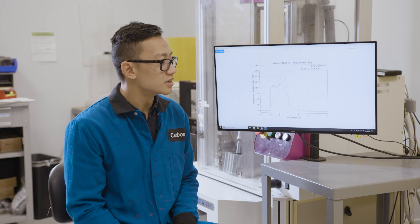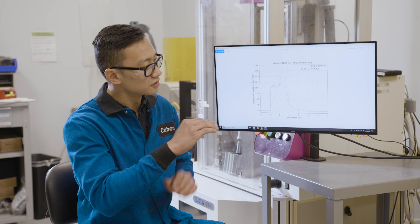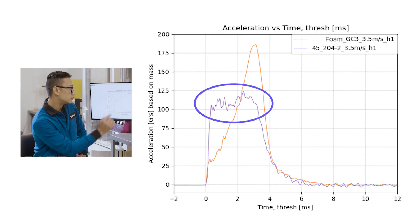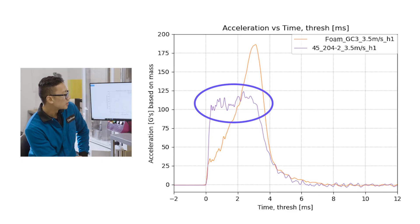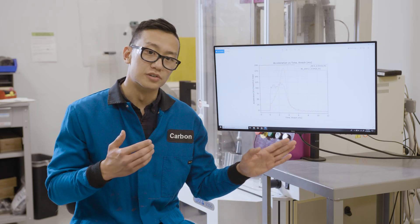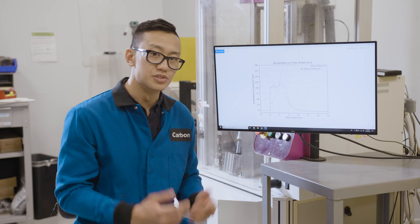What you typically want in an ideal curve is something that is short, fat, and with a flat top. You essentially want to flatten the curve, which results in lower peak acceleration values. This is what you see in the purple curve, which is the EPU45 FRD lattice. In other words, you're able to dissipate energy over a much longer period of time without incurring high peak G's.